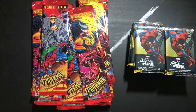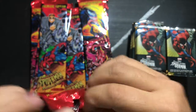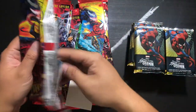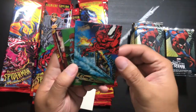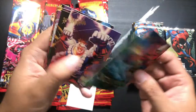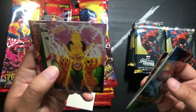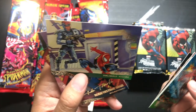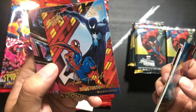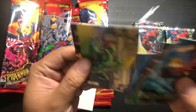1995 Fleer Ultra Spider-Man versus 2017 Fleer Ultra Spider-Man — start with the 95 first. We've got Carnage USA, Daredevil, The Venom Flows, Warrant, Puma, Electro, Spider-Man and Solo, a gold foil signature series, Spider-Man with a symbiote, Gold Heart, Chakra, Vulture. There's a lot of cards in this pack — Hawkeye. Cool.